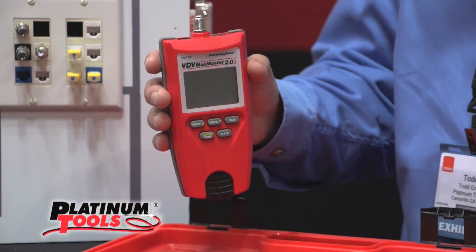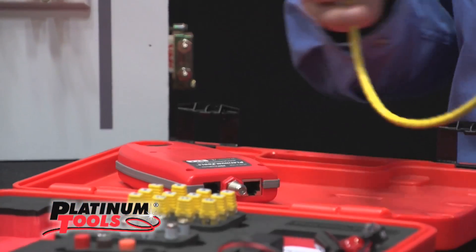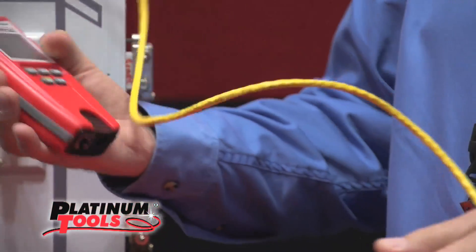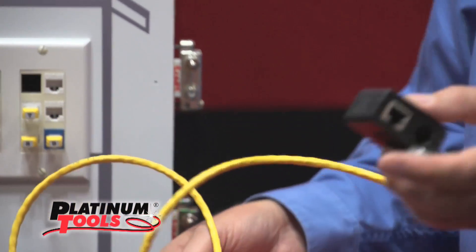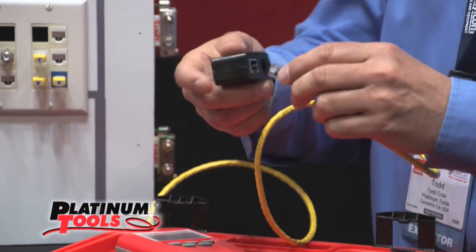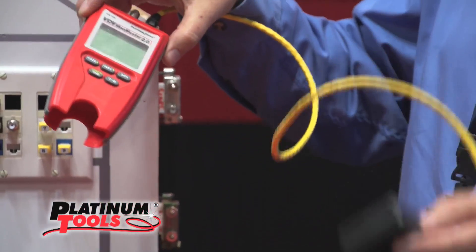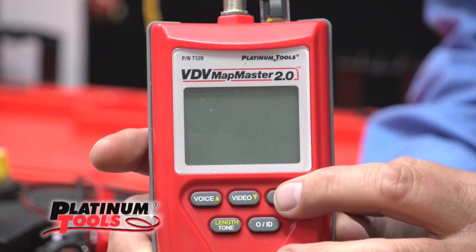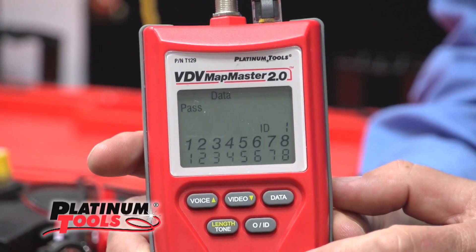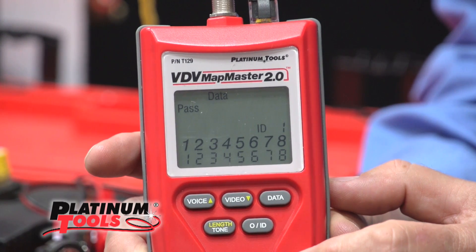Let's say you've terminated your cables and now you want to verify that they have been done correctly. This is a remote that stores in the bottom of the unit, and that can be taken randomly throughout the building to the other end of the cable. This is what actually communicates to the tester. Very simply, hit the data button, turn it on, and it will automatically start sequencing and verify that the pins on an RJ45 are wired correctly on both sides.